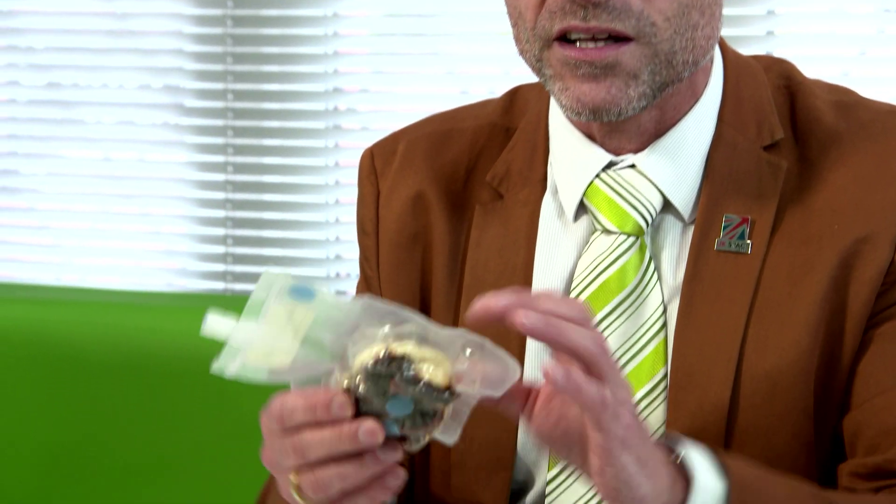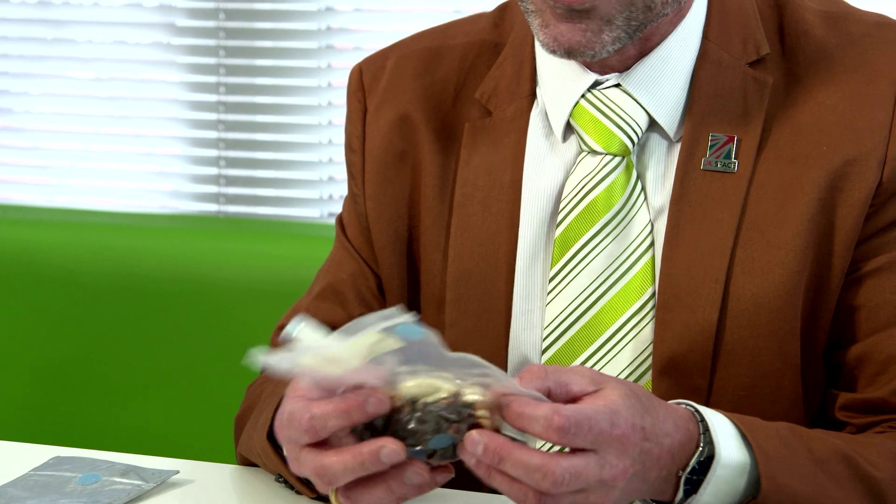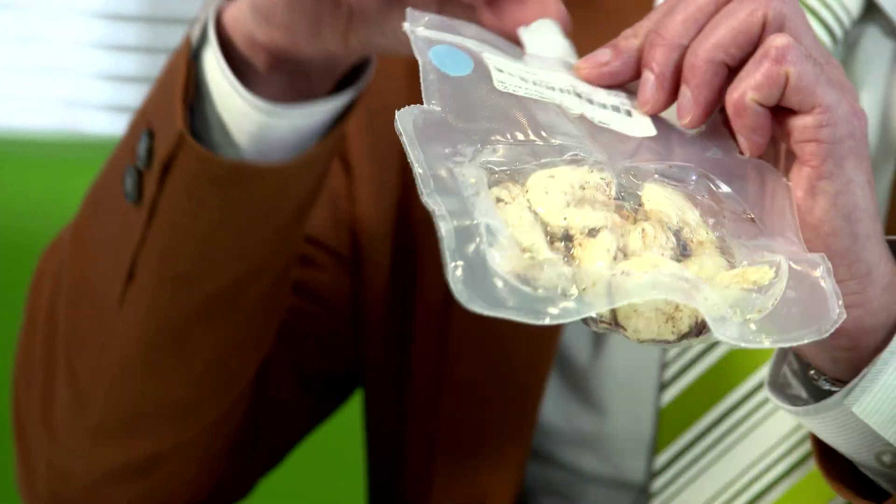Everything comes in some sort of sealed package like this. These are dehydrated prawns — you put the hot water in there and then you have to squish it up and wait for them to absorb the water again before you eat it. So it's not very appealing, and remember it doesn't actually taste great because you're eating it out of a plastic bag.